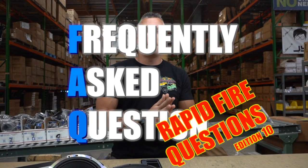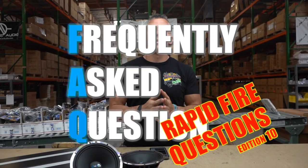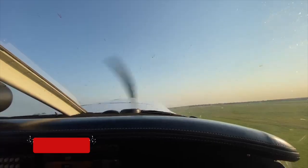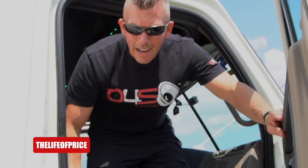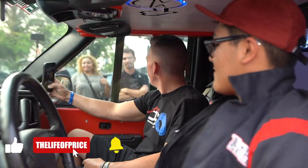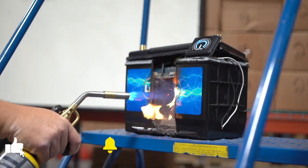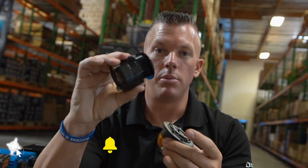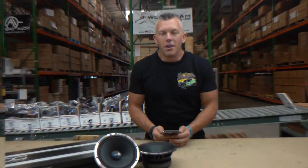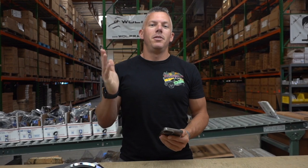Hey, what's happening guys, coming at you from downforsoundshop.com in another rapid-fire question segment — this is edition number 10. My name is Jonathan Price, owner and operator of downforsoundshop.com and this YouTube channel, two of the fastest growing things in car audio. Hit that subscribe button and enable notifications so you know every time we drop a video. Let's get into these questions — you ask them, I answer them.